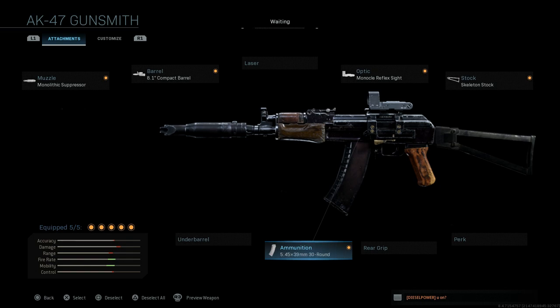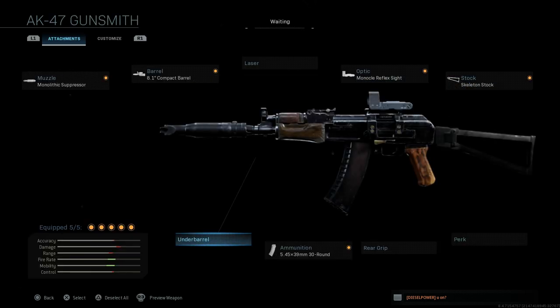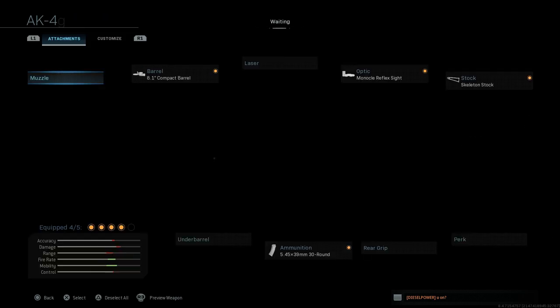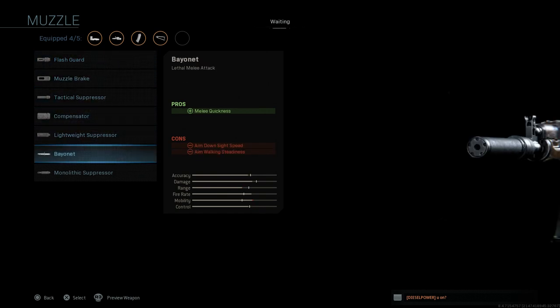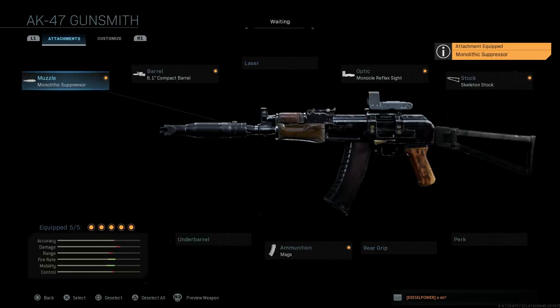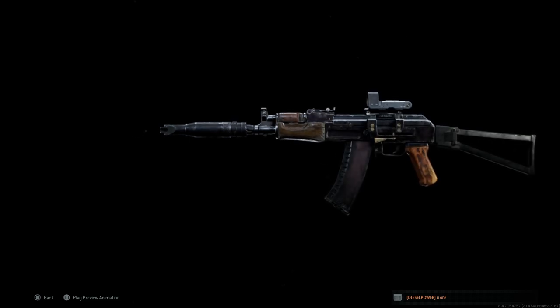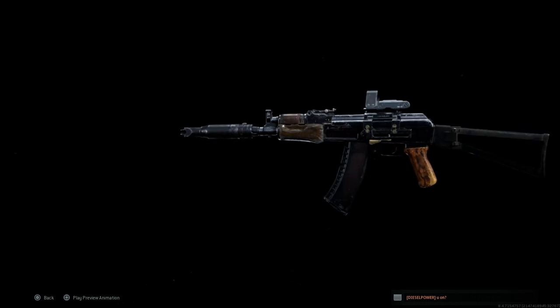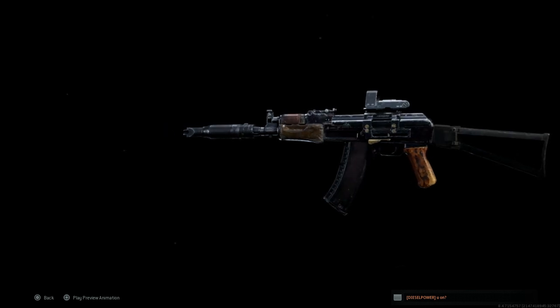If you prefer this with an underbarrel, you can throw a foregrip on there, a GP-25, or anything you want. You can also take off the suppressor for that classic AKS-74U design, or throw on a muzzle brake or something like that. But for this video we're going to use it with the monolithic suppressor. And there it is — the finished project, turning the AK-47 into the AKS-74U. Looks identical to the COD 4 or COD Remastered version, a design we've seen in many video games.